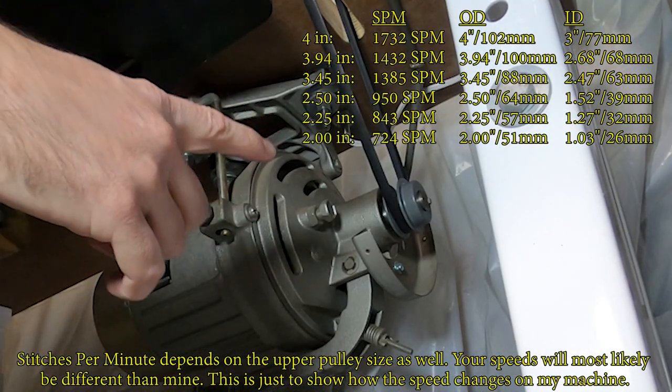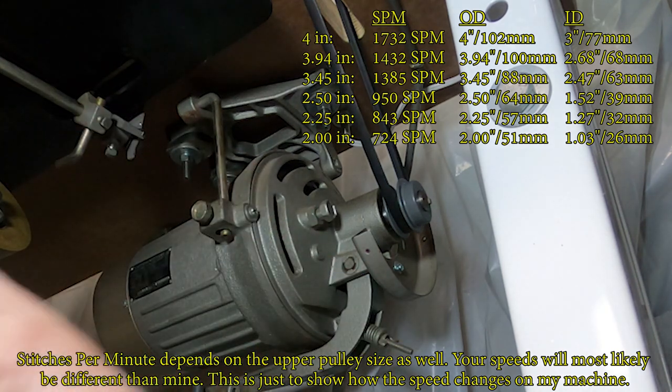The last one — the tiny two-inch outer diameter pulley still on the machine — gives 724 RPM. That's not quite a third of the original speed, but it's pretty slow, and when you run it you can definitely tell it's going a lot slower.